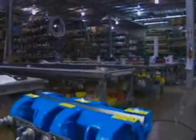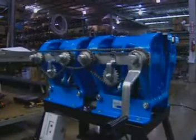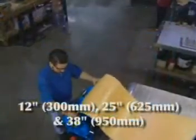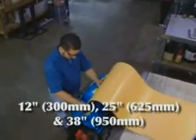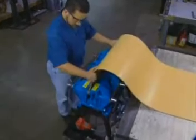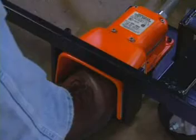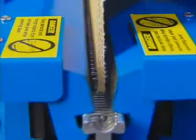Suitable for both belt shop and OEM production use, clipper electric hydraulic lacers are available in 12, 25, and 38 inch widths. The clipper electric hydraulic lacer can lace an entire lacer width in one operation, with one simple press of the foot pedal.